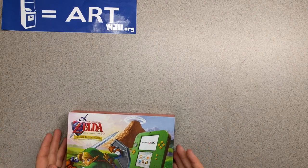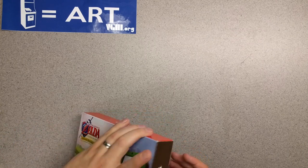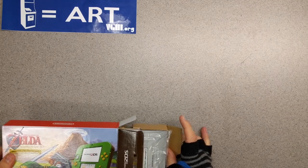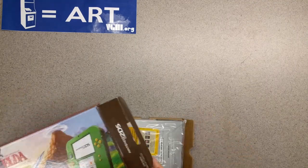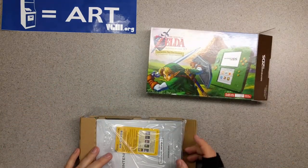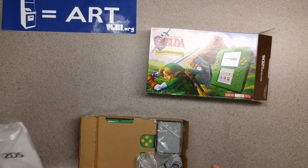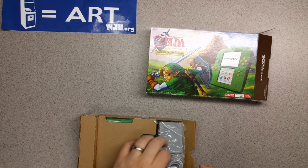I'm gonna open this baby up and see what we've got. Obviously we know about what to expect, but let's just go into it. As usual, we've got the manual and the AR cards — set that aside. Power supply, alright.